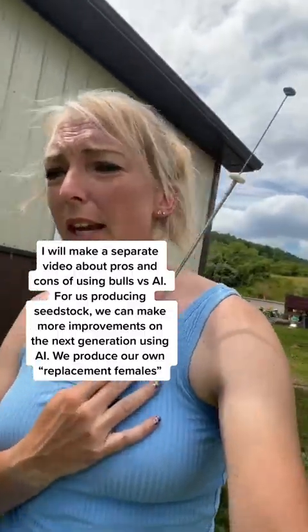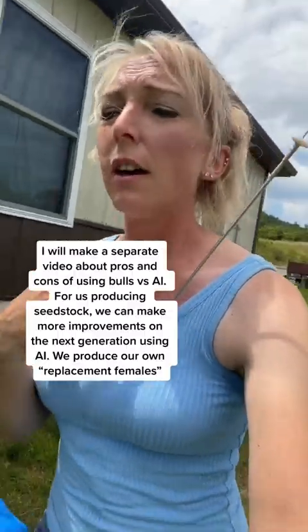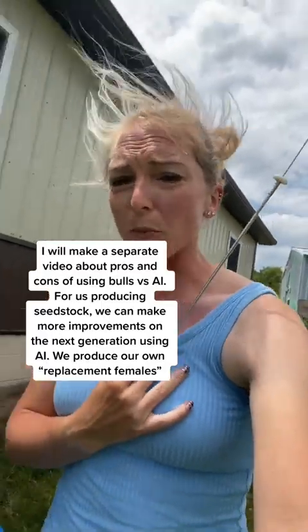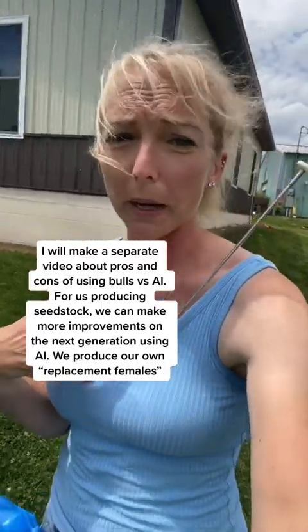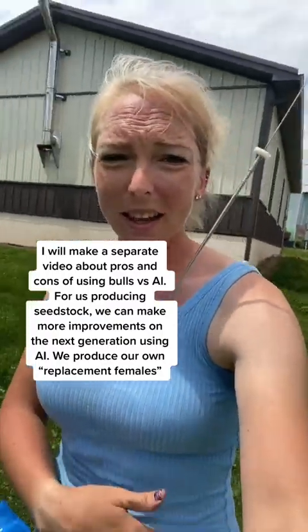I've got it ready to go. I cut it, put it in the sheath, put the sheath into the gun, and put a paper towel around it and stuck it in my shirt. This is a normal thing that's done because once it's thawed, you have to keep it at a certain temperature up till the time that you get it into the cow's body. Usually people either put it in their shirt to keep it warm with their own body heat, or in the waistline of their pants.